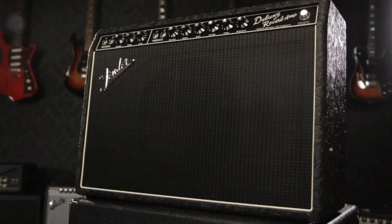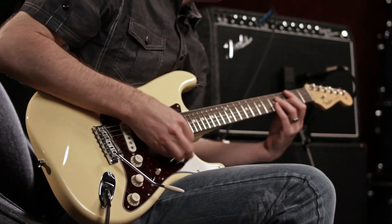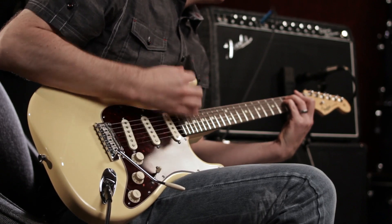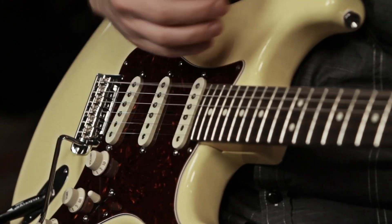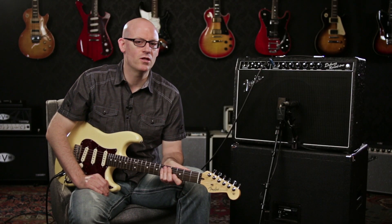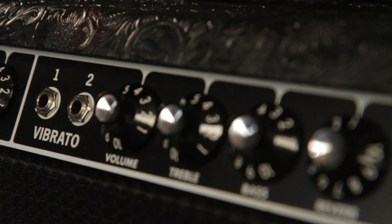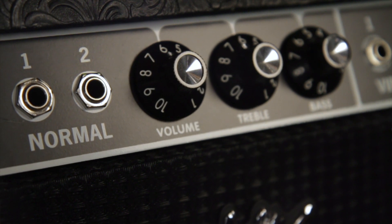Hey everyone, this is Rob from Guitar Center and today we're looking at the Fender 65 Deluxe Reverb. This limited special run is the same classic Deluxe Reverb circuit you've heard on countless recordings and stages. This is a two channel amplifier with a vibrato channel and a normal channel, each one with two sets of inputs.